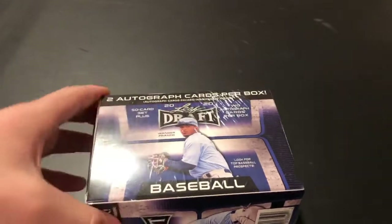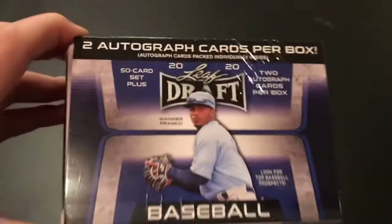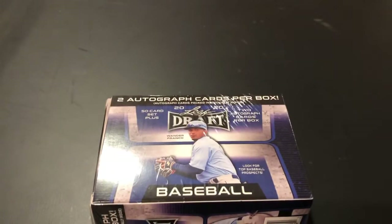Alright guys, now that you've seen the footage, that's what they sell at Walmart today. I went to a couple other retail stores as well. We didn't go crazy today, but that's what we found.